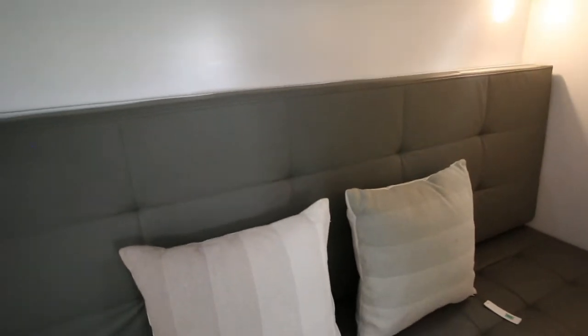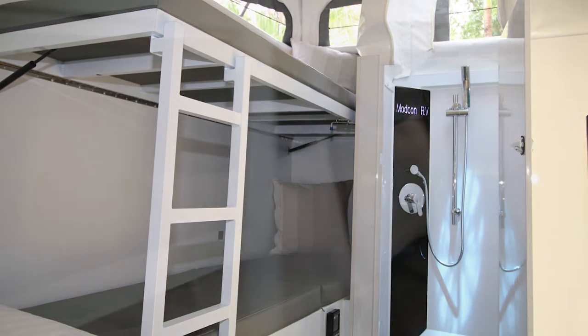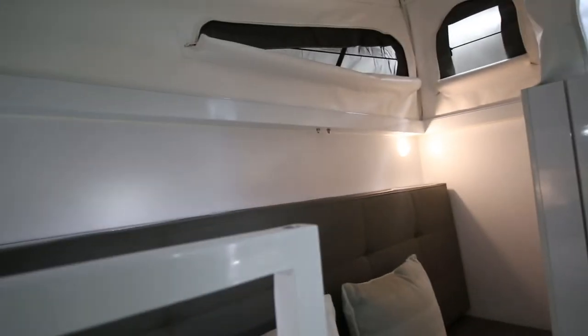As we come out of there, you can see the bunk beds. Just like the other models in the range, this backrest flips up to become a double bunk with a little ladder which we clip in there — it adds as a support and also provides access to the top bunk.